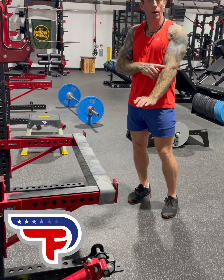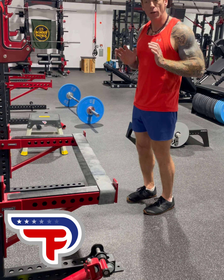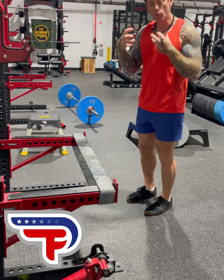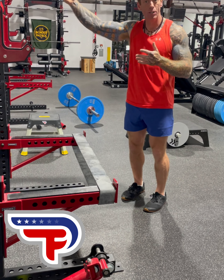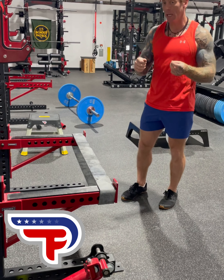A push-up only counts objectively if I get to full flexion and full extension, and we're training this position — elongating that contraction while holding the right body position. If we can strengthen those direction changes, we are increasing your numbers — not only in total numbers, but also in the speed at which you can accomplish them. You can accomplish more reps in a short period of time if your direction change is really solid.